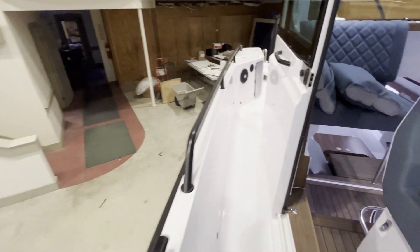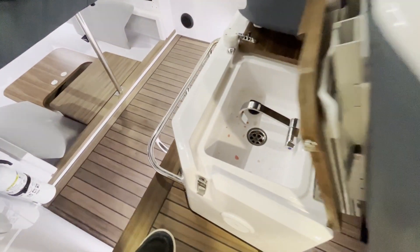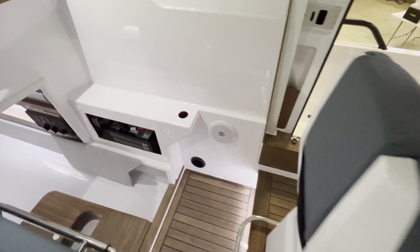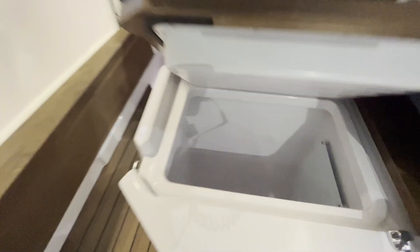Moving on to the inside of the wheelhouse: underneath the helm seat is a sink, and underneath the other helm seat is a refrigerator with a cold plate.